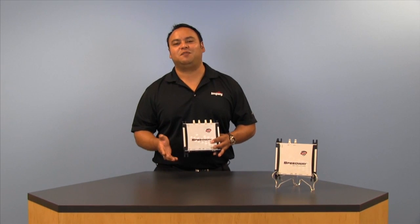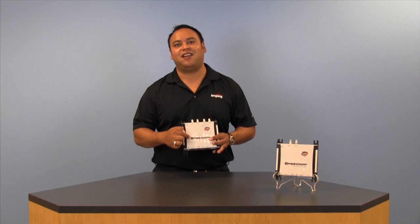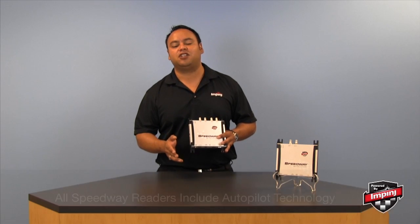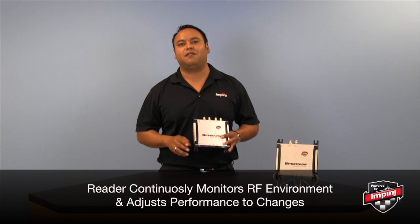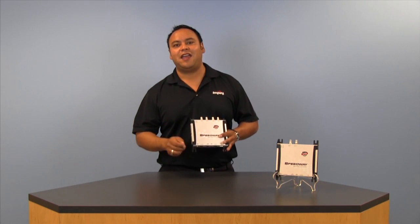Now what you can't see on the outside of the Speedway Revolution is the powerful RFID technology packed inside of it. All Speedway Revolution readers, including the X-Portal, come standard with our patented autopilot technology, allowing the reader to continuously monitor and automatically adjust itself to any changes in the RF environment, allowing it to deliver peak performance all day, every day.